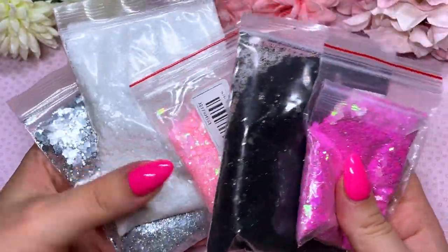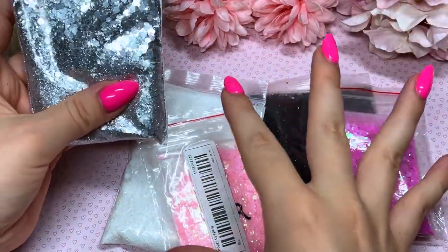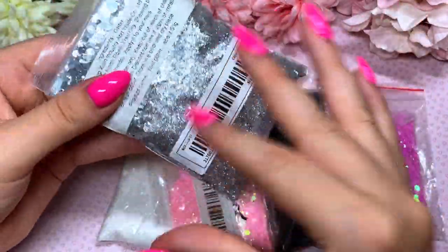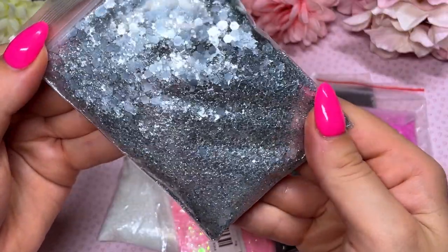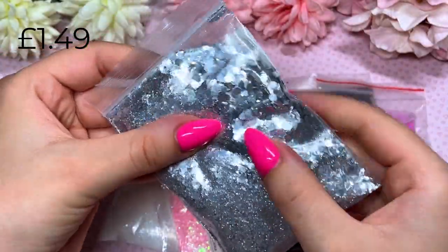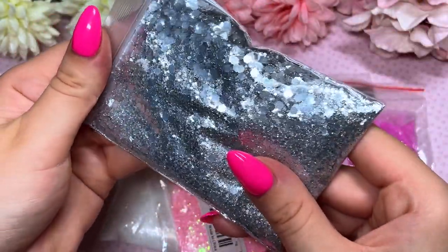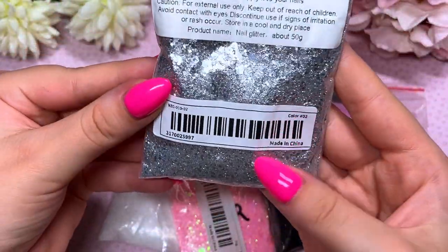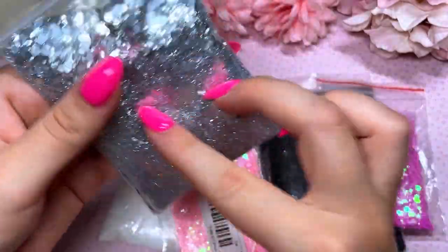Next up I placed an order for some glitters. At this point I need to buy more containers because my whole drawer is full and I'm starting to just hold these bags, but when they're in bags I don't use them. I got some glitters I don't have in my collection — this one is silver, almost kind of matte looking. I don't have any silvery ones like this. It's a nice mix of large hex, medium, and fine, and it's really pretty. The bag is about 50 grams — so big!